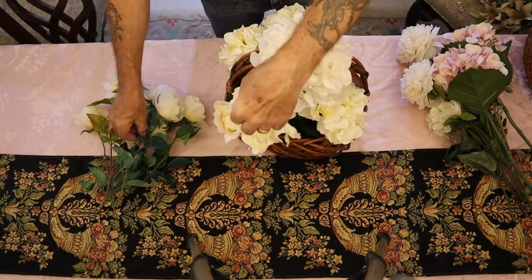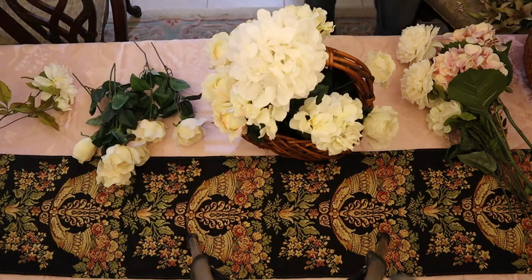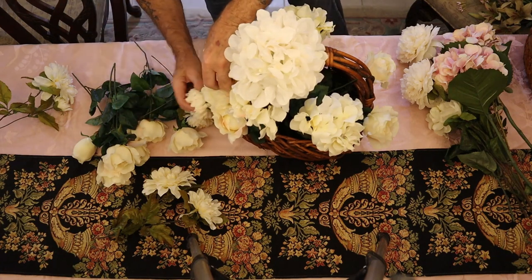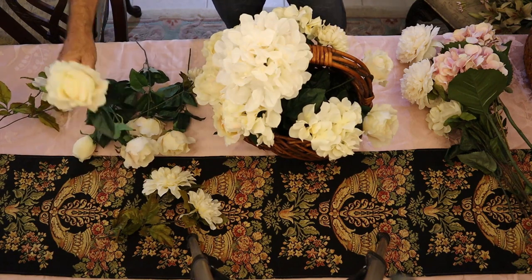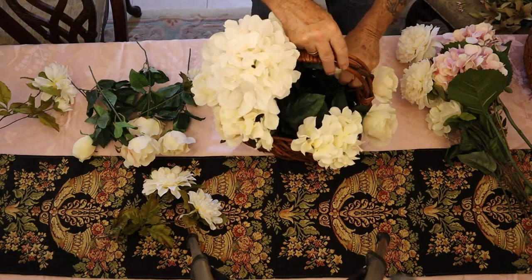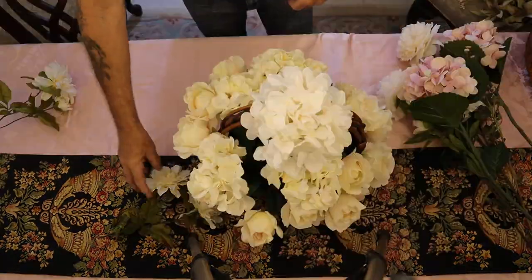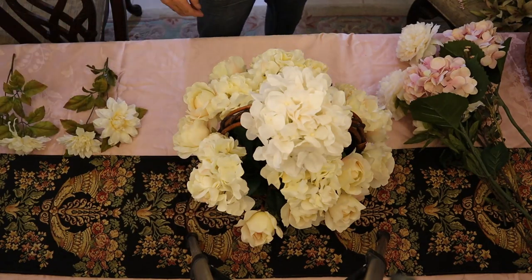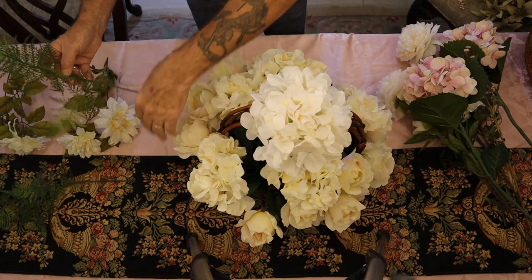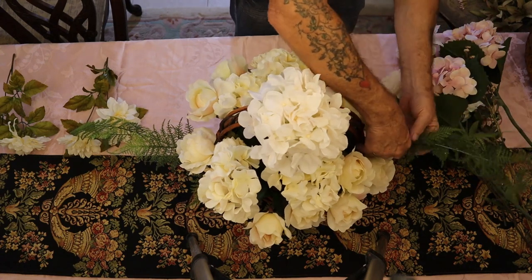We're going to take our fillers - pink, pink cheek roses - and fill that around. We've got some mums and we're going to feather them in as well, basically filling in all the way around. And we want to establish the length of the piece. We're going to come in here with a couple of ferns and come out the ends to establish the overall length of the arrangement.